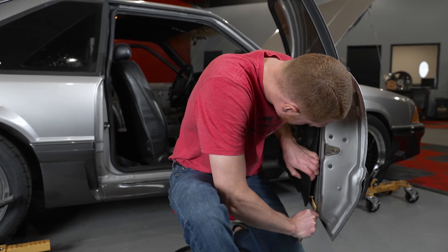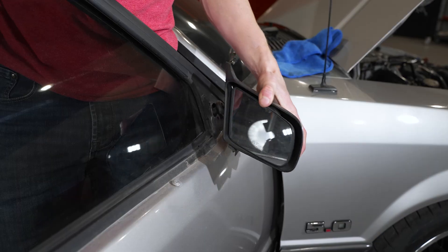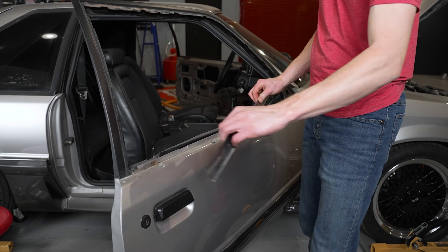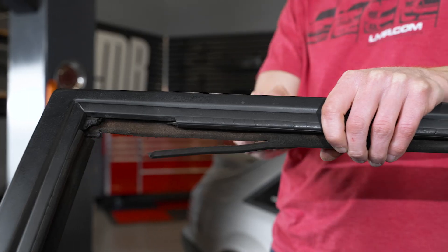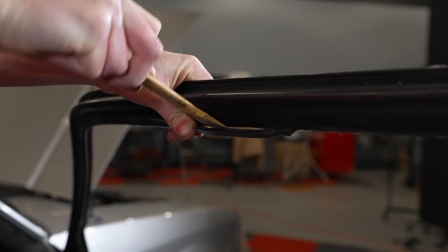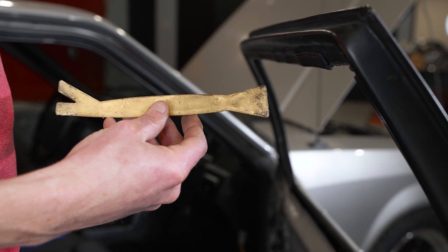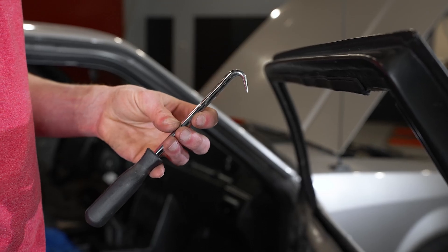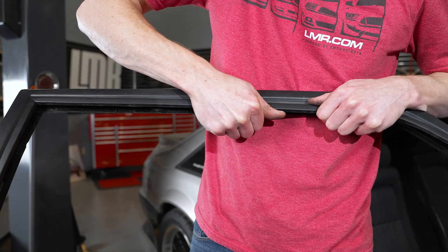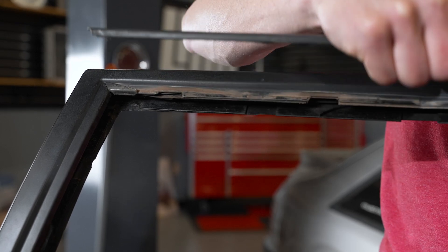Depending on the condition of the run channel weather strip in your car, it's going to be in your best interest to remove the door panel, mirror, and the outer door belt molding — please check the description as we already have videos pertaining to these components. Whenever this stuff is out of the way, you can begin removing the old run channel weather strip. In our case, the weather strip was so dry and brittle it came apart in several pieces. A plastic pry tool and an angled pick did the trick to dig out all the old weather strip. Once you're through with that, gently pry the run channel trim away from the door frame — I find it easier to remove the boomerang or large section first, followed by the vertical piece.